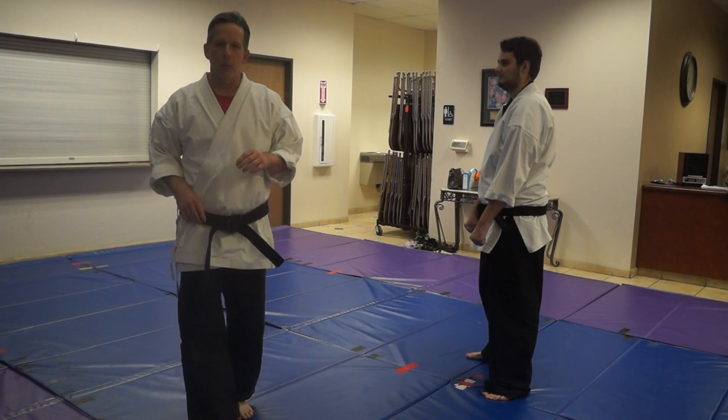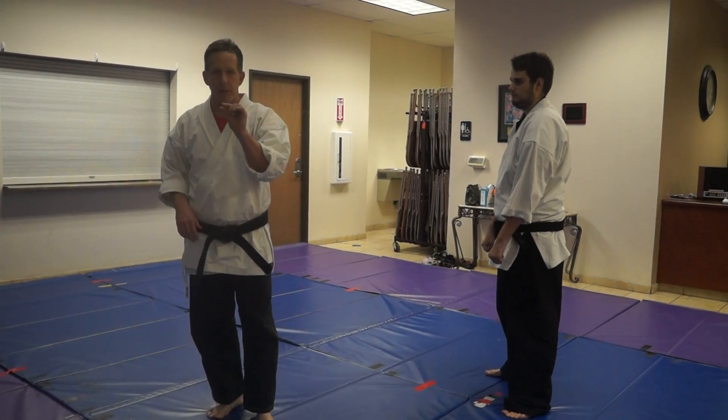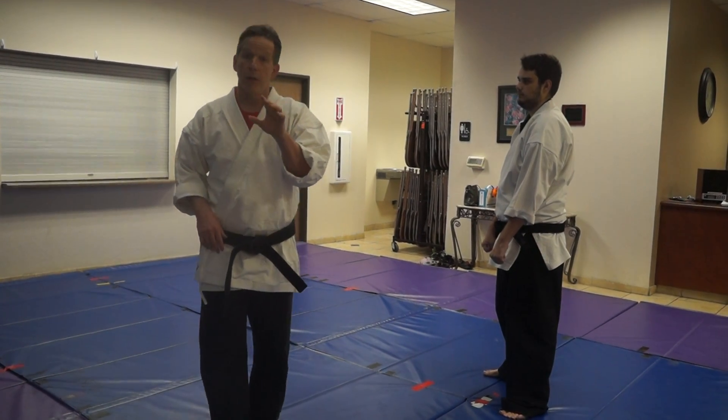Alright, so this is a technique we call a wedge roll. It's got a particular narrow application, but in the right application, it works great.